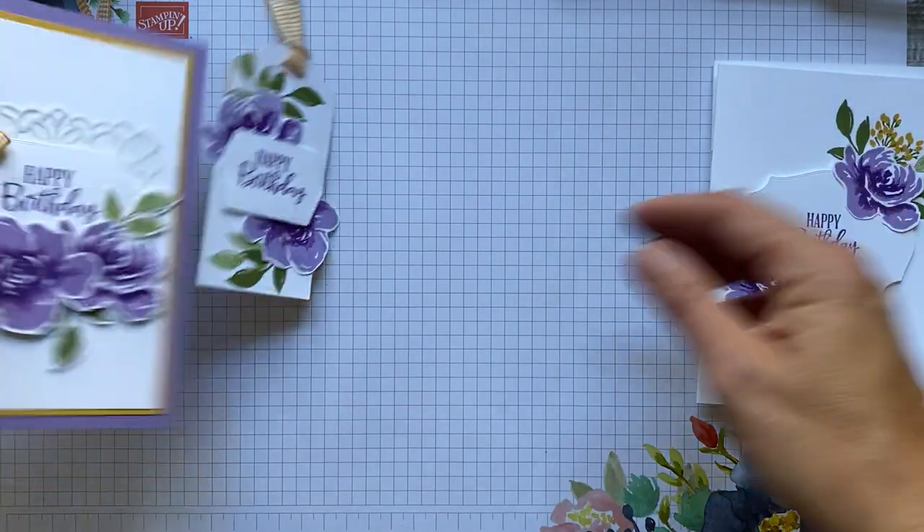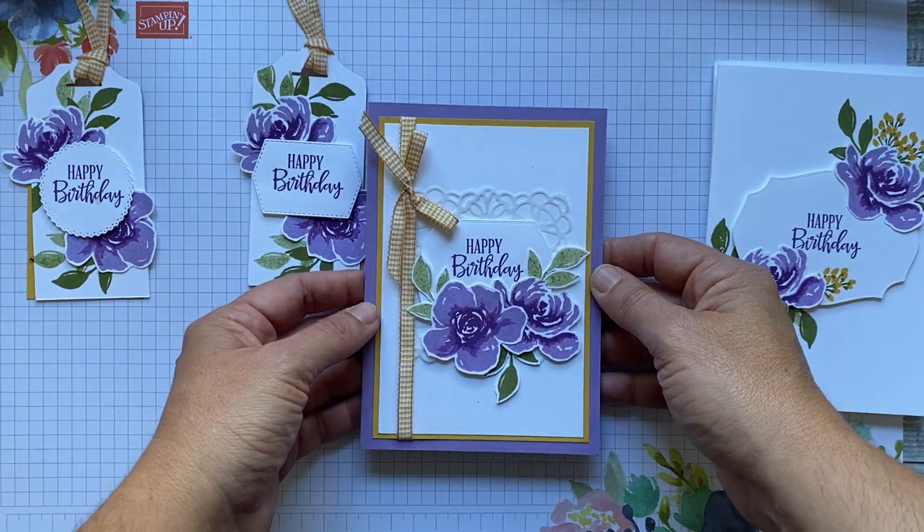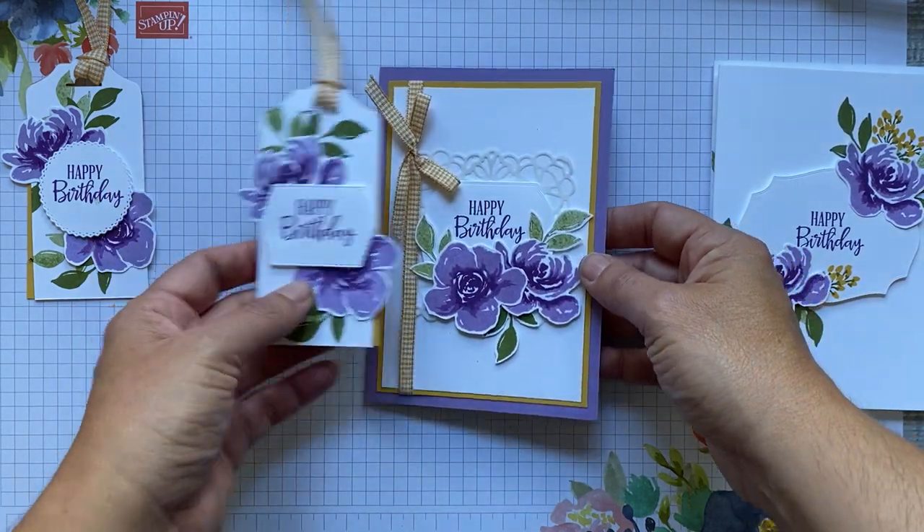And we're going to do a bit of a fancier card as well.